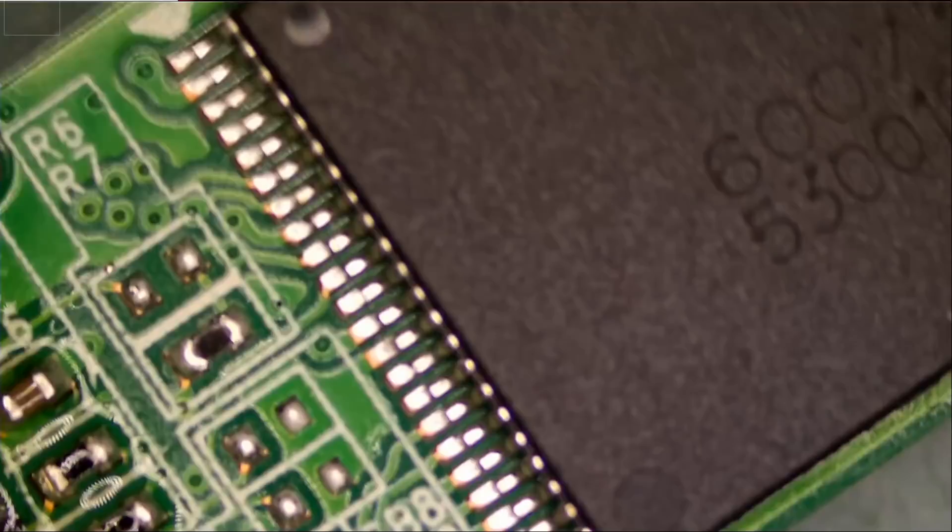Let me try to plug it in now and see if that made any difference. No difference.